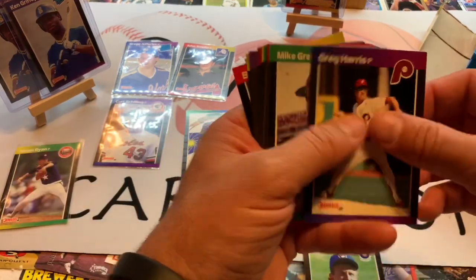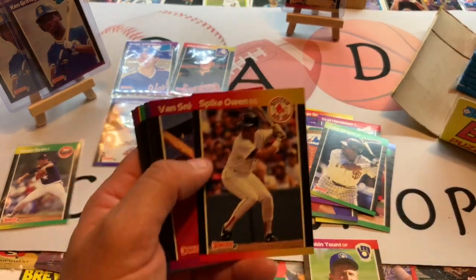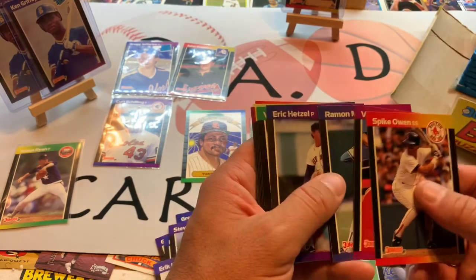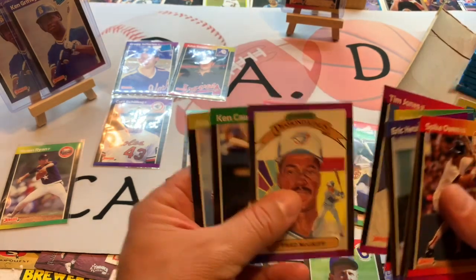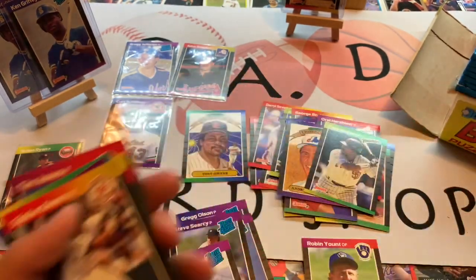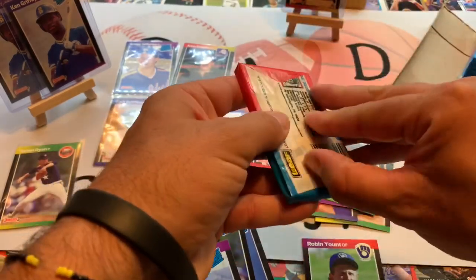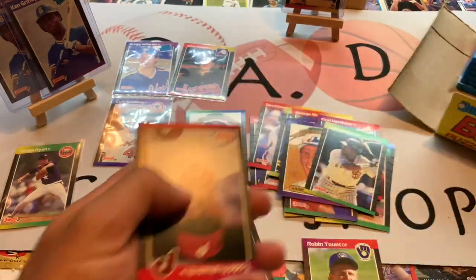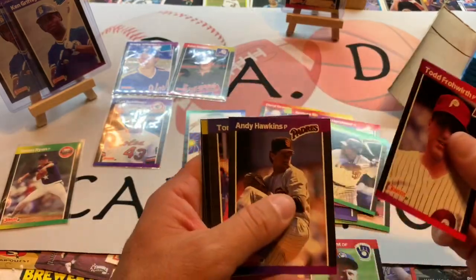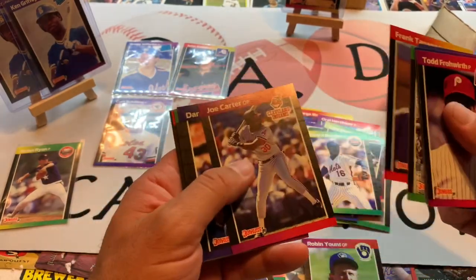Still hunting for any Ken Griffey Juniors we can find, as well as Randy Johnson, or any other big names. Tony Gwynn, San Diego Padres — perhaps one of the best hitters of all time in my opinion. You see a lot of stats about his strikeouts to hits ratio and his career batting average being so high that he would need to go below .400 in order to bring it under .300. Just one of the purest, clutch two-strike hitters — Mr. Tony Gwynn. Doc Gooden, Joe Carter.